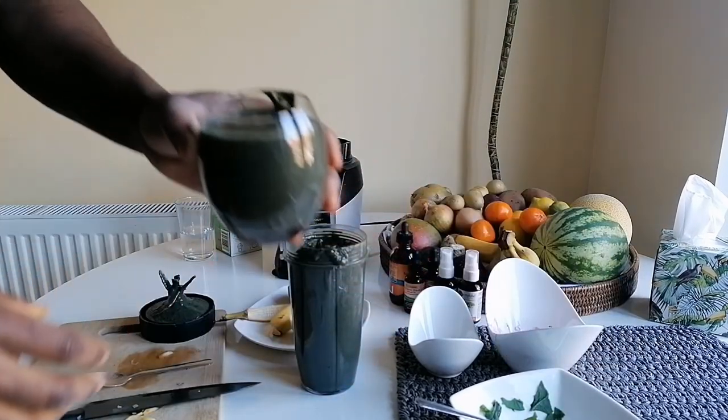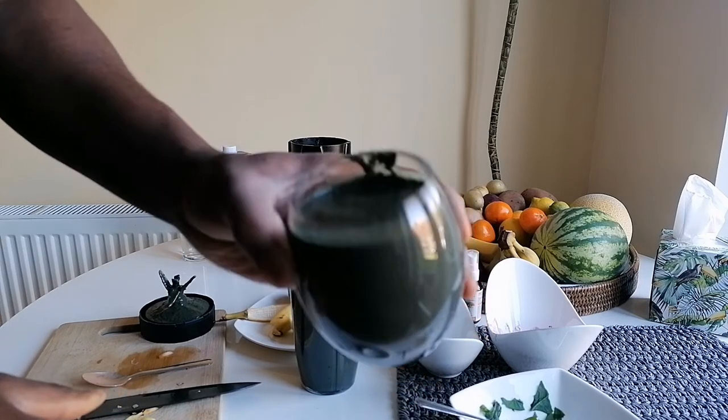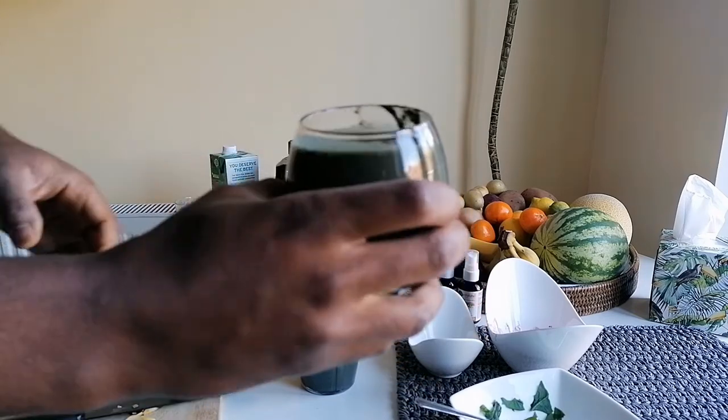Look at that — all that goodness. Guys, I hope you enjoyed this. Please keep juicing and join me next time. I promise I'm gonna cook something special for you, so until then keep working out and eat to live longer. Peace.